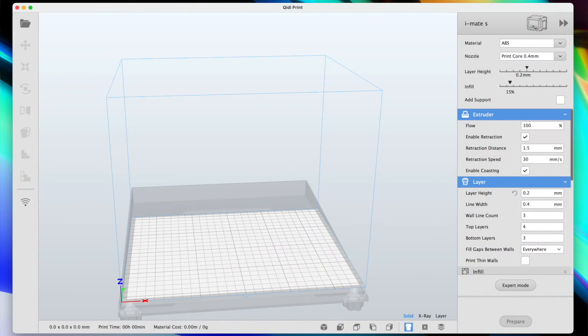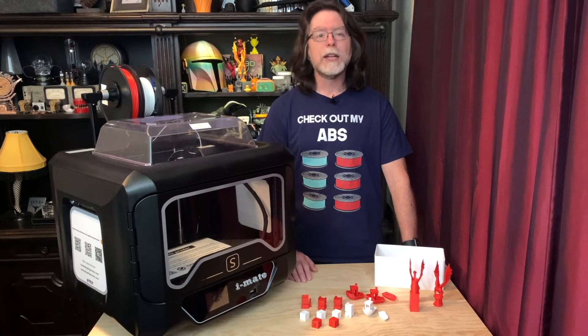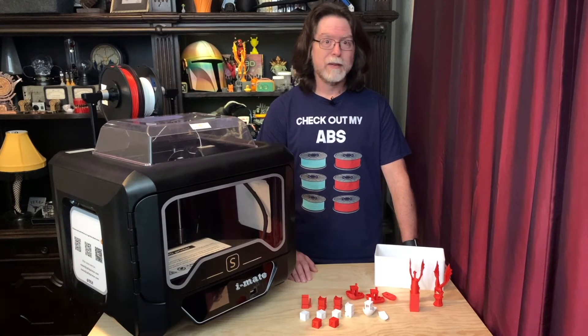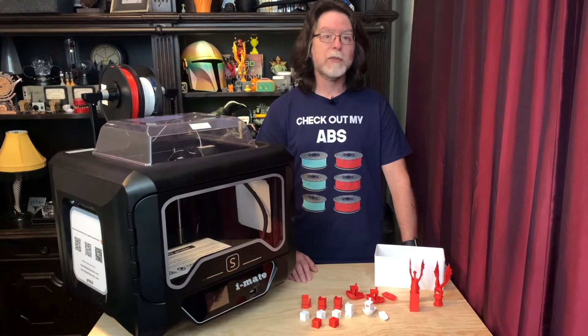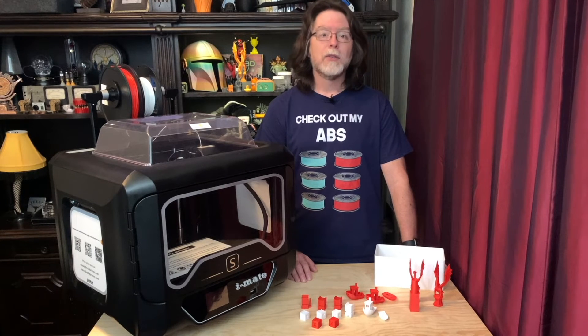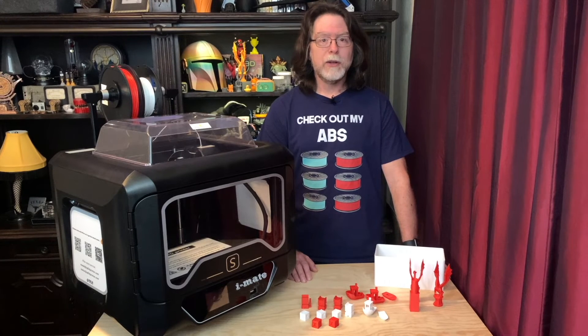Now that you've hopefully avoided disaster, using Chidi Print is just like using Cura. Drag in an STL file, select your printing material, set your layer height, and then slice it by clicking the Prepare button. Then you can save the resulting gcode file to the flash drive. An optional but very convenient thing to do is to put this printer on your Wi-Fi network so you can print directly from the slicer. There's a short video on the flash drive which shows you how to do this.